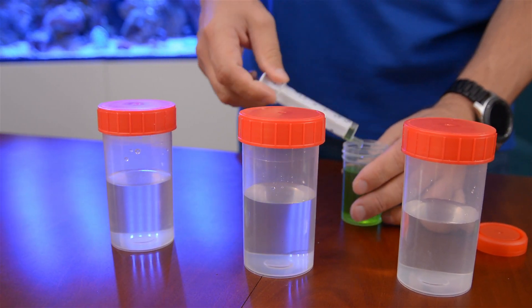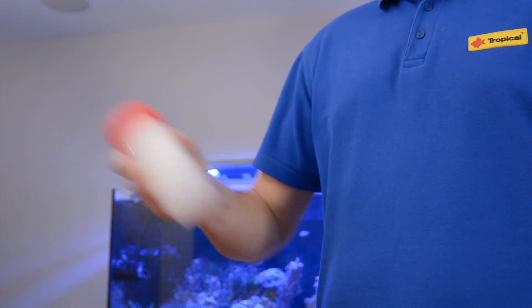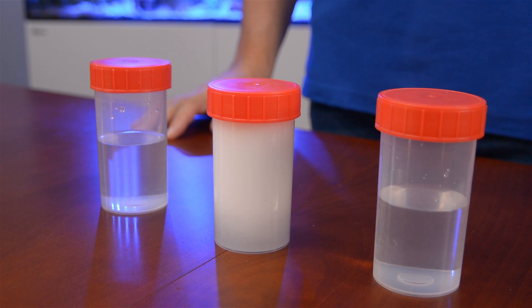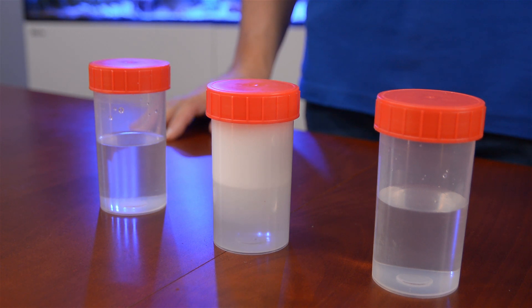Let's add a drop of the washing up liquid to the second vial and repeat the exercise. Look — almost instantly we get a lot of foam which stays without dissolving. So it is a good way of cleaning water, isn't it? In theory yes, but obviously we must not add any detergent to the reef aquarium. So what other options do we have?